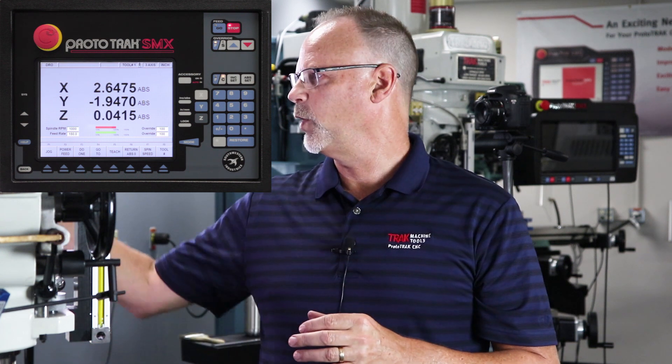The second mistake people make is they know the first thing they're going to do in run mode is use tool number one, so they put tool number one in the quill but they don't tell the machine that they're using tool number one. Then when they touch off the top of the part and say Z zero, they've actually set Z zero for tool number three thinking it's tool number one, and then you have a chance of crashing.